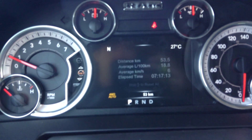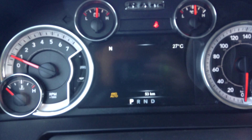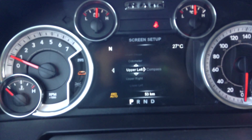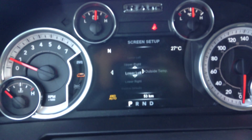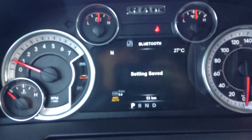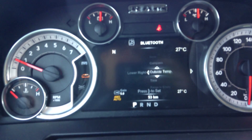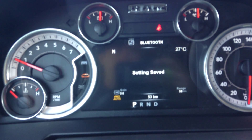If you go all the way to the bottom you've got Trip A, trip info, audio, and everything else. You've got your screen set up — right now we have the temperature in the top right and the compass in the top left. You can actually put something in all four corners if you wanted to, and just adjust the screen that way — or whatever you like, like I would normally put range to empty in the bottom right.